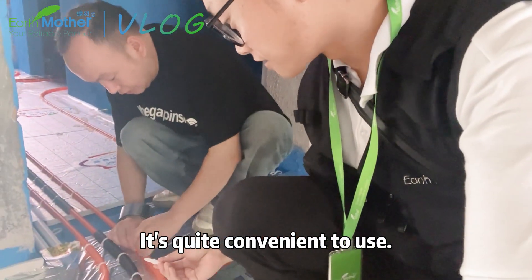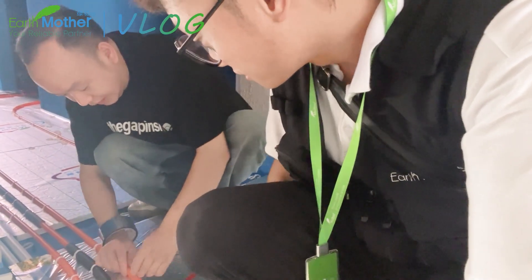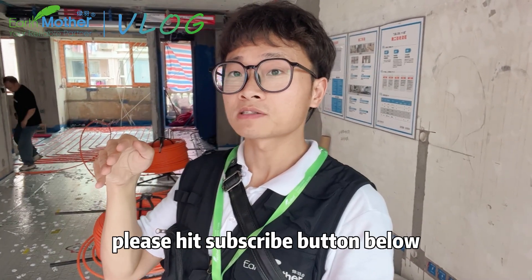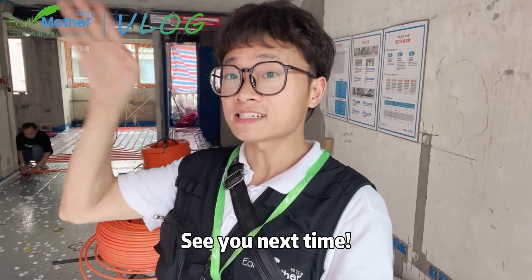If you want to know more about the Chinese construction site and floor heating, please hit the subscribe button below and leave your comment. See you next time.